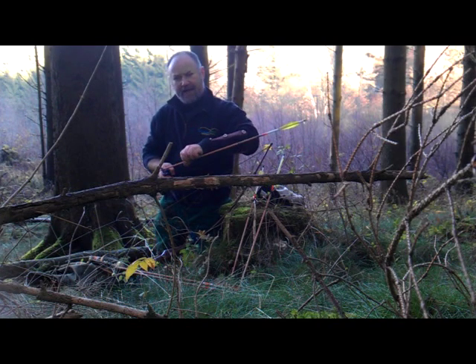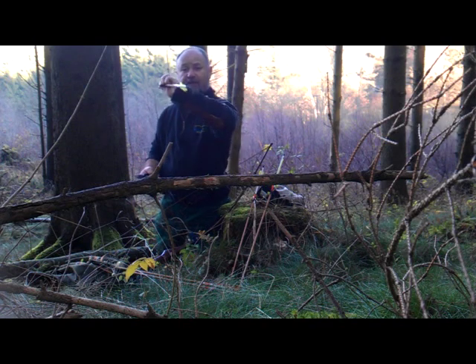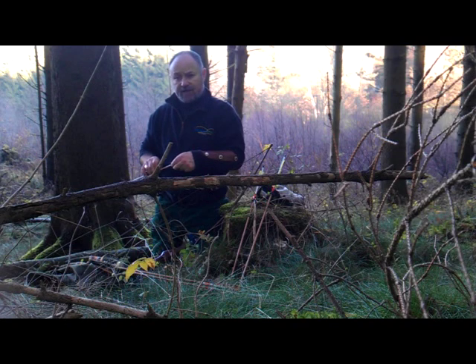Somebody said to me, 'Kevin, have you seen he's using twin fletching?' So I went back into one of his videos, and sure enough he's using this setup. I thought, okay, I know I'm not as good an archer as him, but I'll give the setup a go.